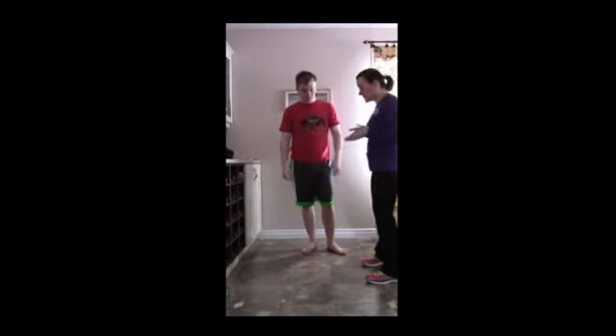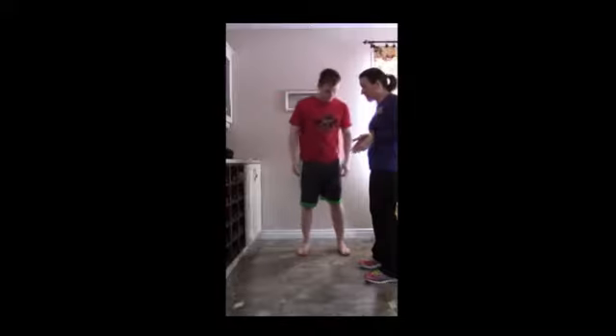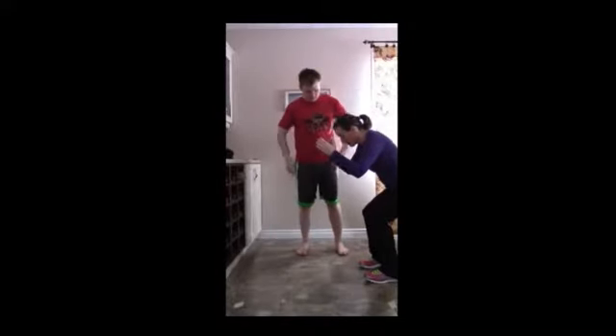I'm going to walk you through everything. Basically, it's all about getting your body in alignment. I'm going to get you to do some deep squats, and what will happen is if you have one muscle that's stronger than another, it'll pull your joints out of alignment. Then we'll be able to see what needs strengthening, what needs stretching, and if you have any compensation movements happening.